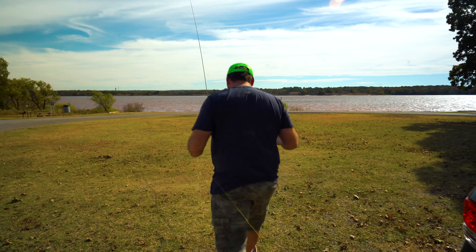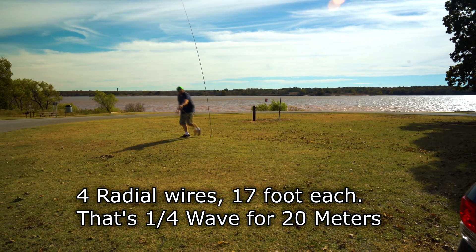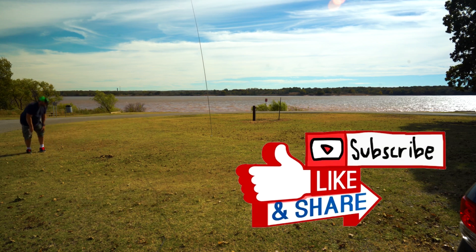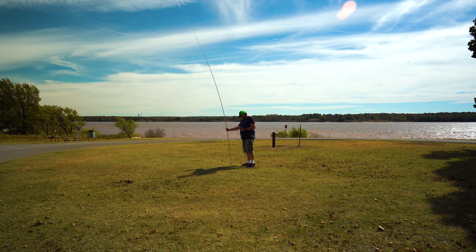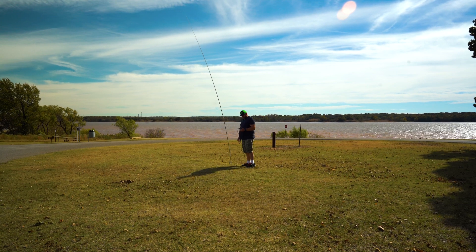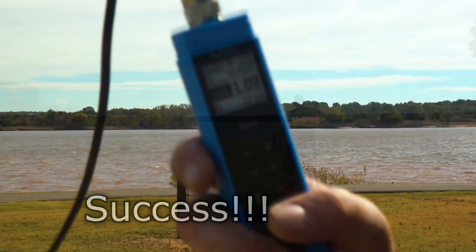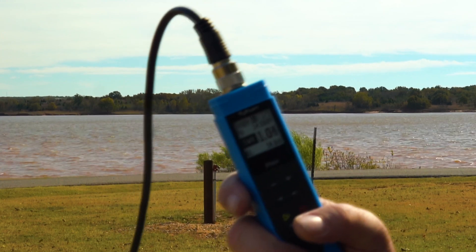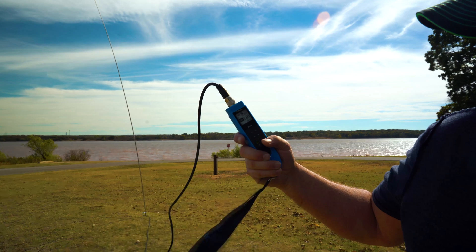Let's get these radials connected. Sorry about the wind noise, but you see that? 1.04, 1.03. You see that? That works really well.